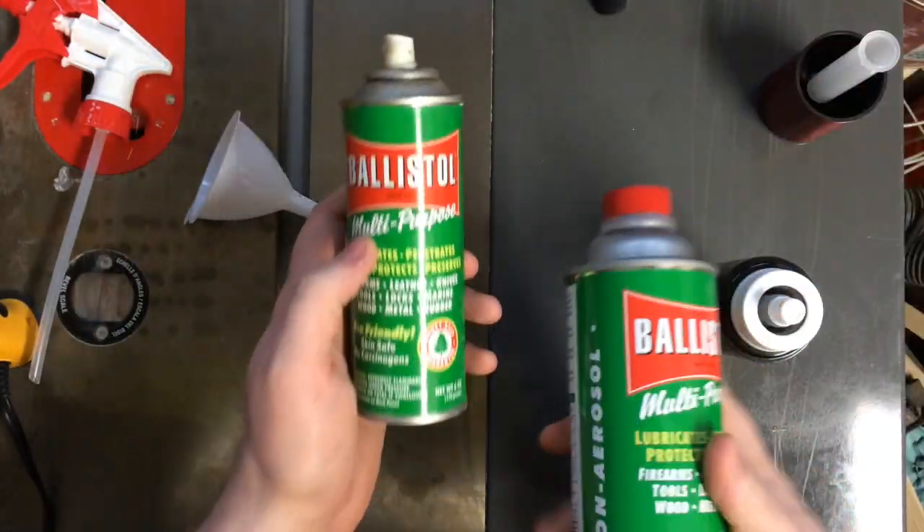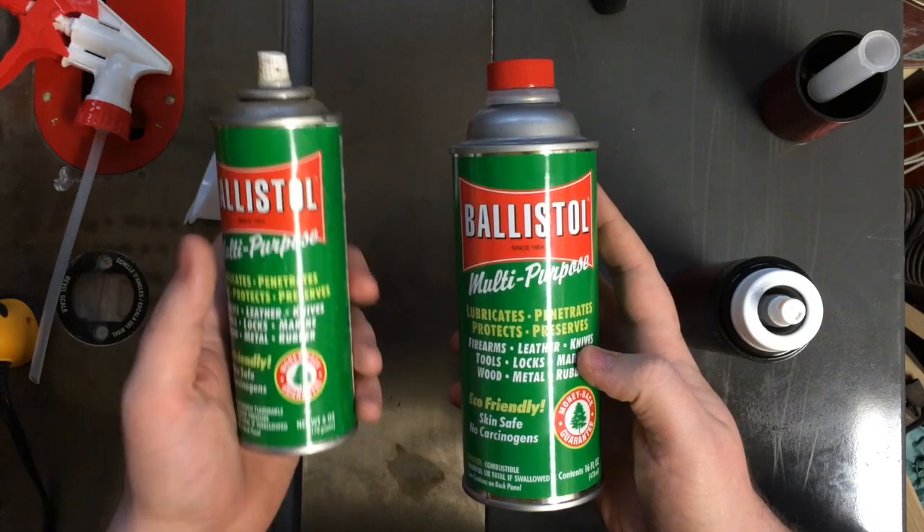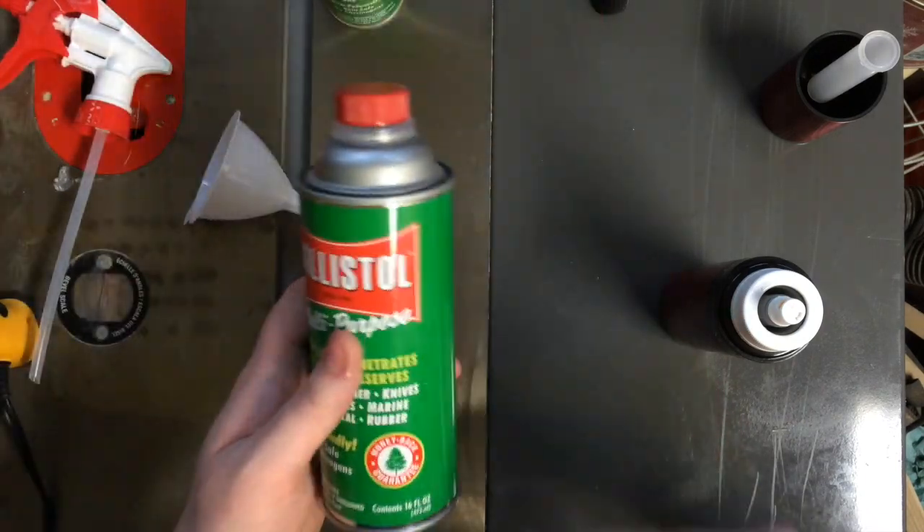For the same price as one aerosol can, you can get yourself several aerosol cans' worth of product usually.